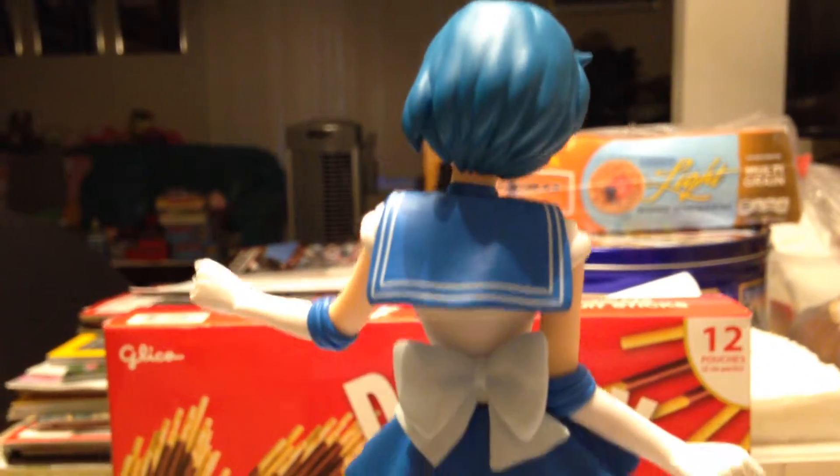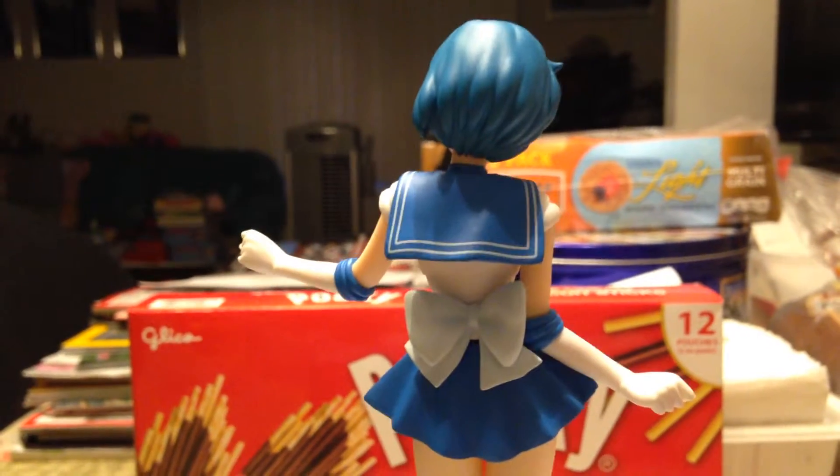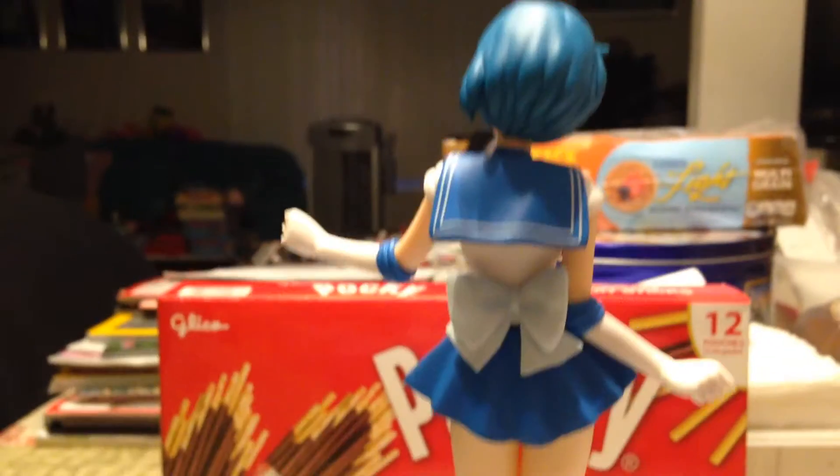This is the back. I was only able to get Sailor Mercury and Sailor Chibi Moon at that anime shop because those were the only two available. I'm hoping to collect the rest, but it might take a while because of looking at prices and seeing which is cheaper.